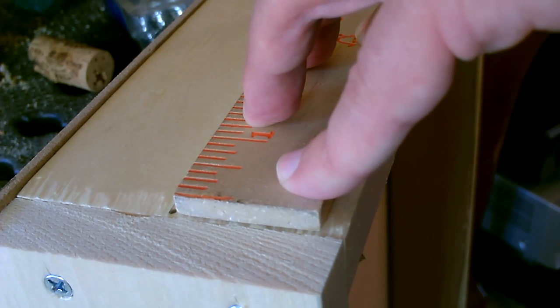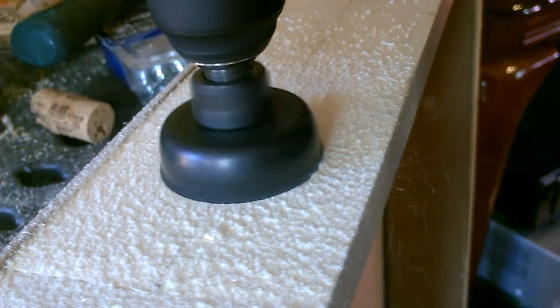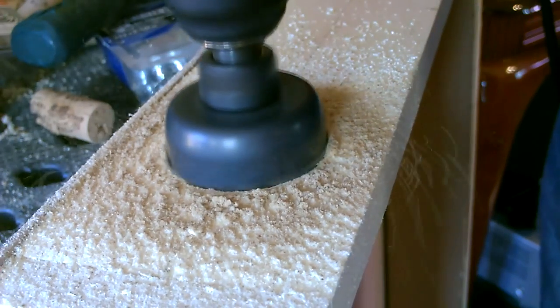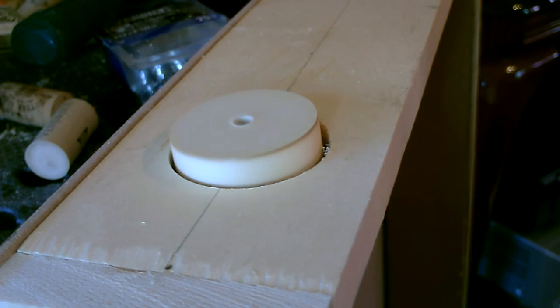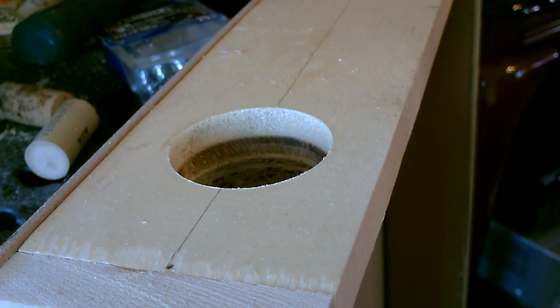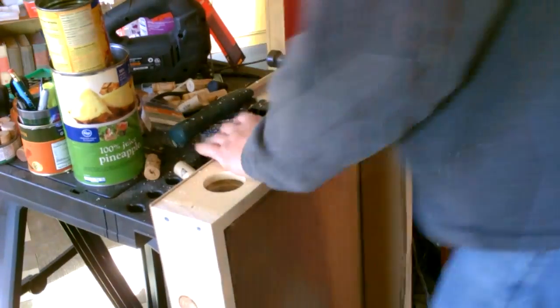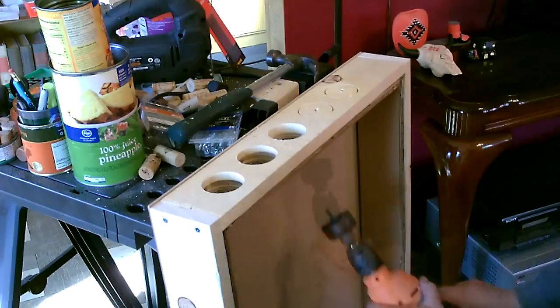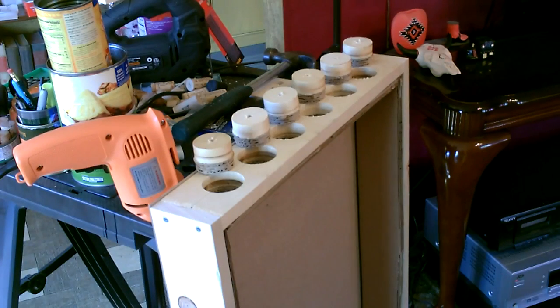All right, six holes along the bottom — one every two and a half inches. You can see nice smooth even cuts. Now I'm going to go ahead and paint it.